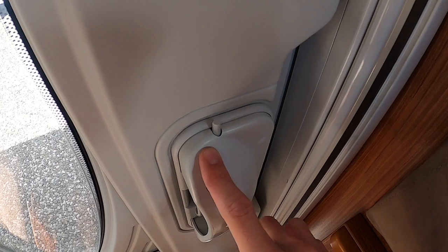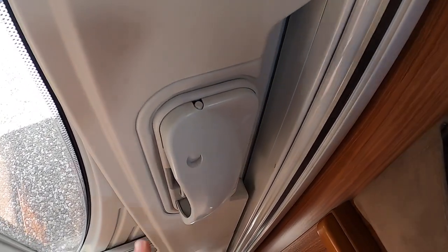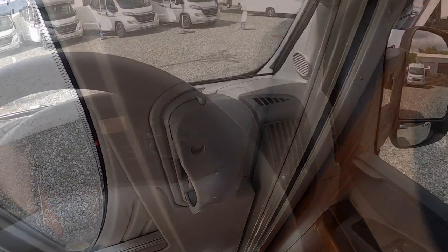To lock your habitation door, you'll see this tab here — push it down and that's locked. As soon as you go for the door it opens. In your cab you've got your handbrake to the right of the driver.